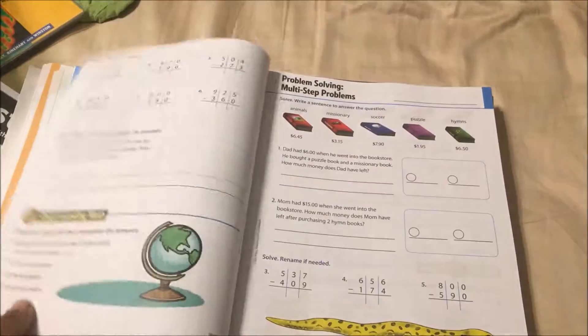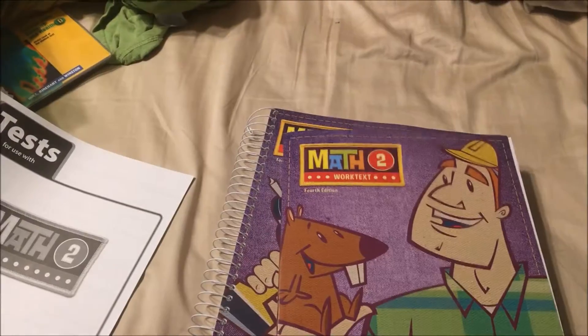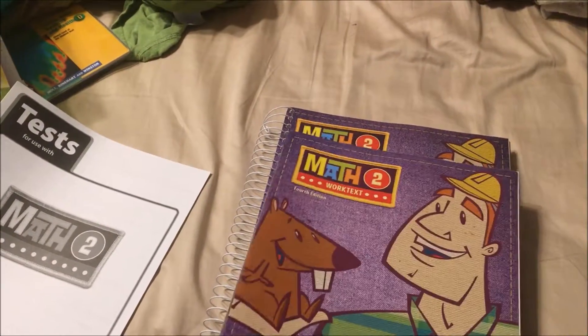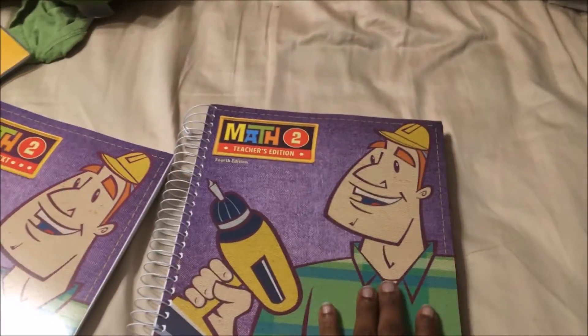My first plan was to purchase the videos for BJU Math 2, but it was just too costly. If he were older and it was something I wasn't confident in, then yes, I would probably get the videos — but it's second grade math, so I decided I can teach him that myself.